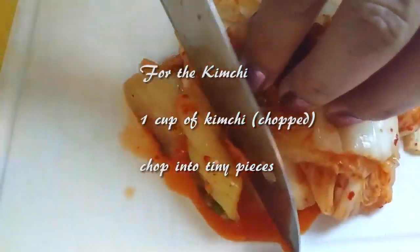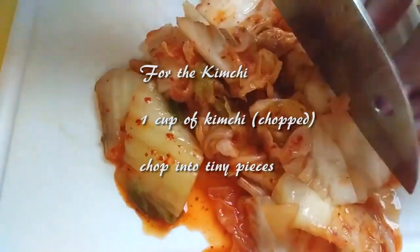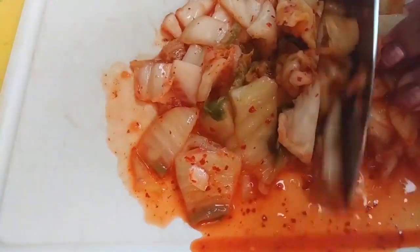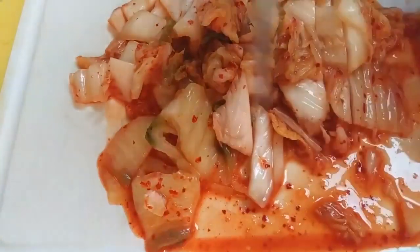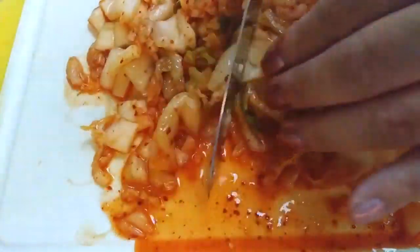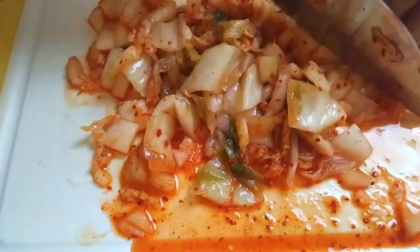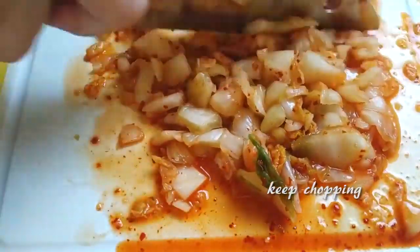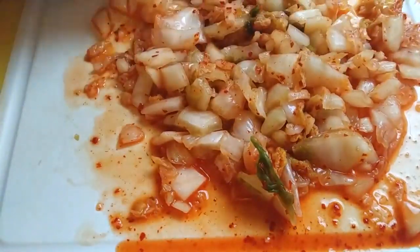Next, we'll be prepping our kimchi for another step later. If you don't have any on hand, you can purchase this in most Asian stores. We're going to chop this as small as possible — think of it as feeding this to a small child and you don't want them to choke on it. Just chop, rotate, and keep chopping. When you think you're done, you're probably not, so keep chopping. Once you're finally done, set this aside and move on to the next step.